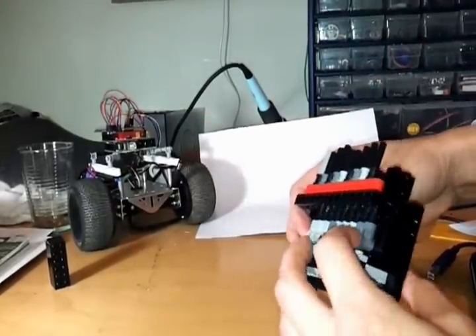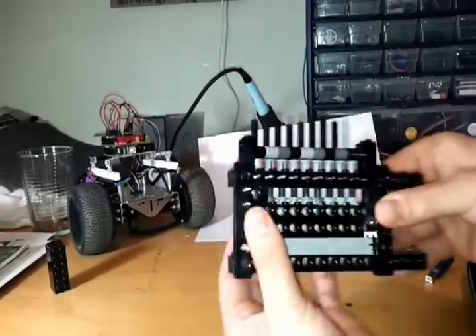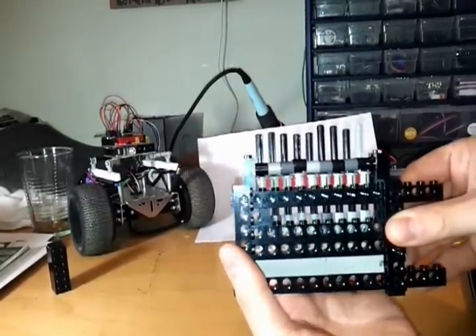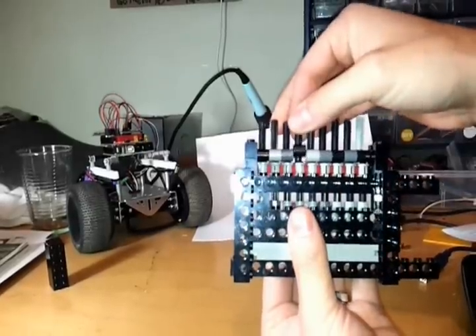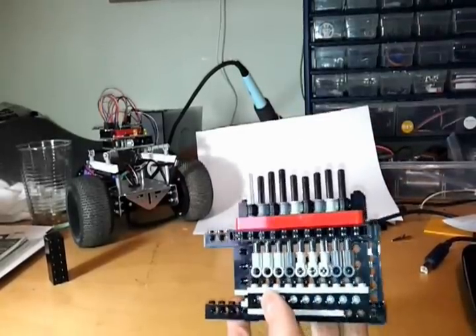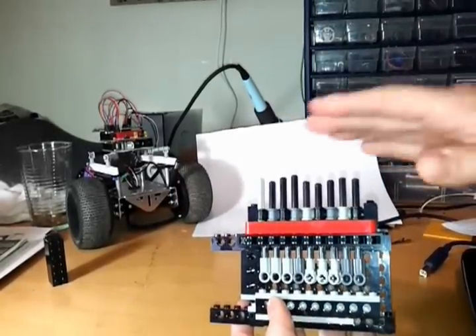The bottom pins are here and they push on the top driver pins, just like that, by pushing on that little part. As you can see, they're all uneven right now because there's no key in it.